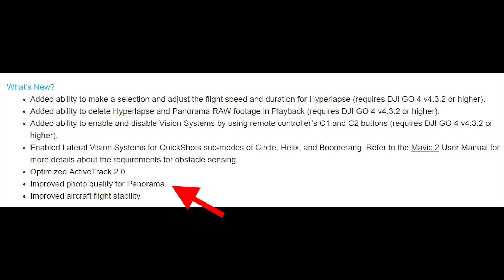Now that we've covered what's not in there, let's talk about what is in there. Starting with three items from the bottom of the release notes: they've improved aircraft stability. They don't give a lot of detail, but I know that on the day I installed the firmware update it was really windy and gusty and it flew like a champ. So I don't know what they changed, but they must have changed something.